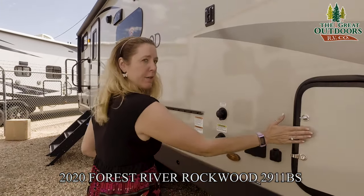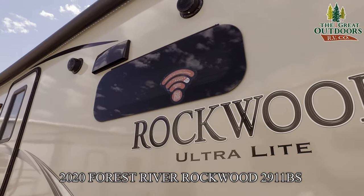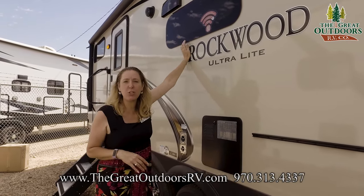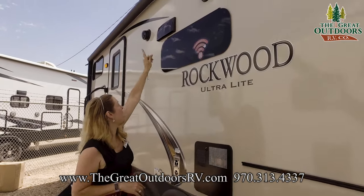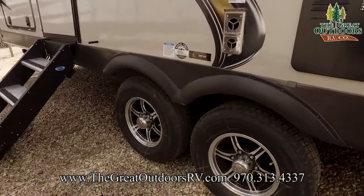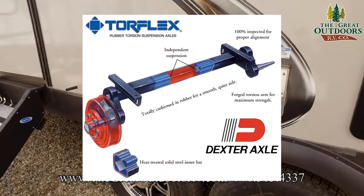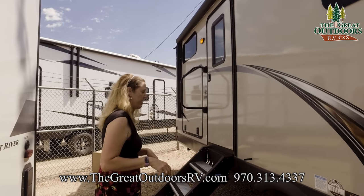Right above me here we have a frameless window. Anytime you see a frameless window, it's a pretty good indication of the quality of the coach — frameless windows do not have rubber around the outside, so the sun cannot chew them up, which actually elongates the life of your coach. There are your outside speakers. We have nitrogen-filled tires that will help with expansion and contraction, especially if you do a lot of elevation driving. These are Torflex axles with independent suspension, and the axles come with a 10-year warranty — another upgrade.